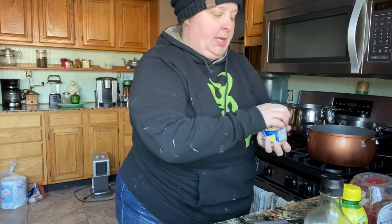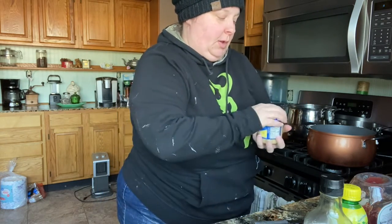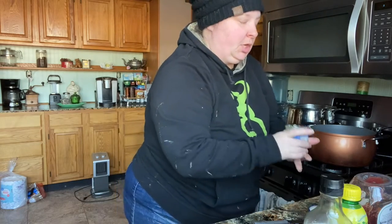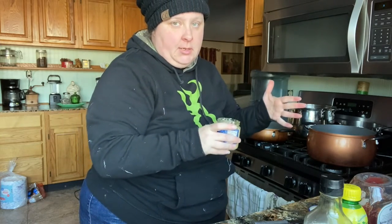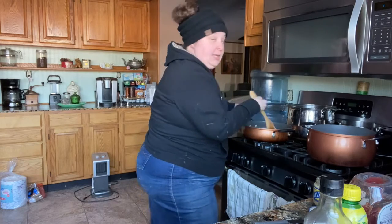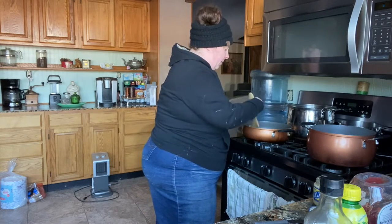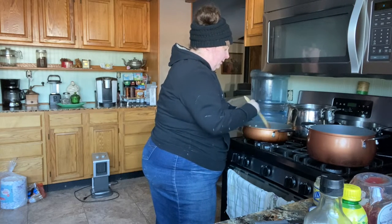I like to use minced garlic — I get it in the produce section at Walmart. You don't want to put your garlic in when you put your raw onions in; you want to wait until almost the end, because your garlic will cook down and lose flavor. That's something I learned probably a couple of years ago — I tested it and it really is true.